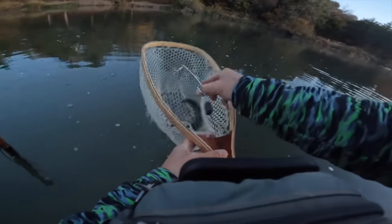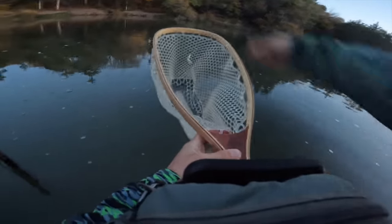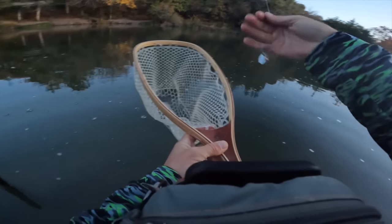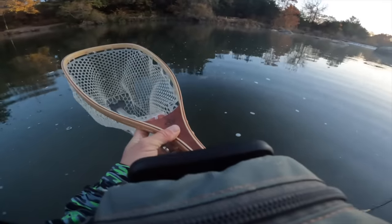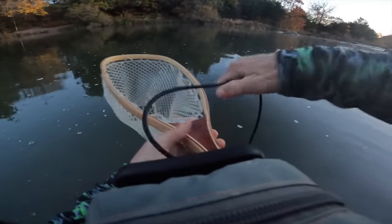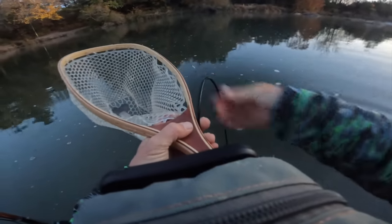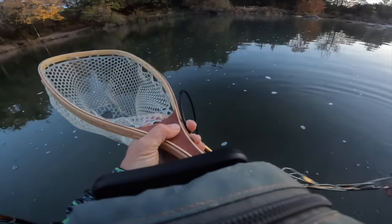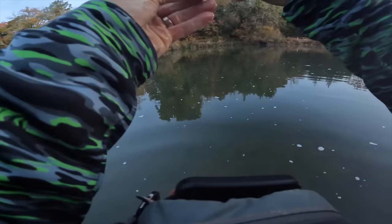Over the years doing trout fishing I've got my equipment so much more dialed. The biggest thing I upgraded was the net — going from a fabric net to a rubber net. That was a game changer because I was wasting so much time getting my lures out. I think there's a couple more out there for me.